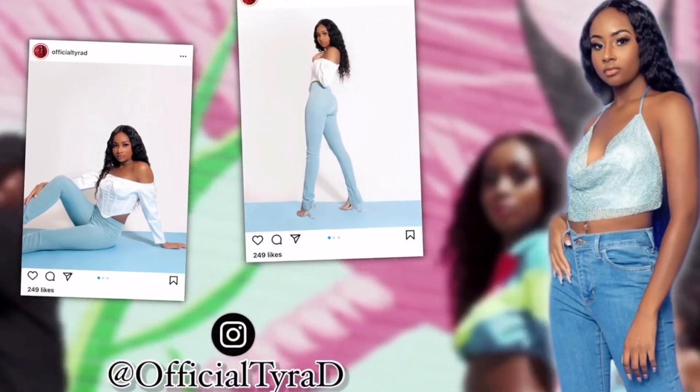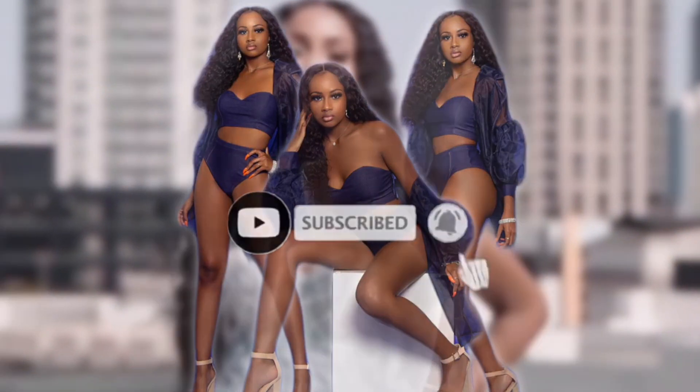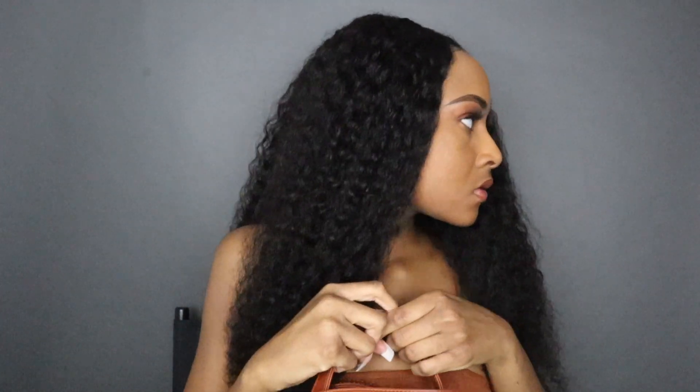Hey y'all, it's your girl Tyra D and I'm back with another Telfar bag video. If you didn't see the first one where I unboxed my first Telfar bag, go ahead and check that out after you finish watching this one. I gave some tips in there on how to cop the bag, because honey this bag just goes out so fast.